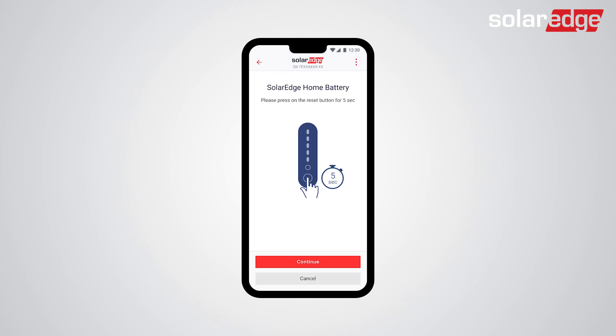Now, make sure the battery LEDs are on. If not, press for 5 seconds on the soft switch until the bottom LED turns on.